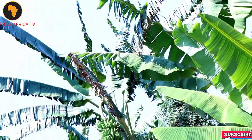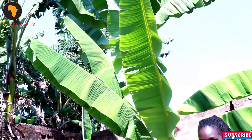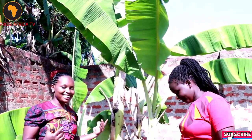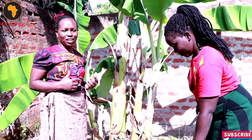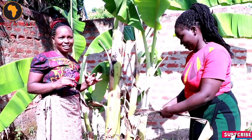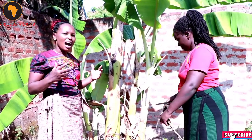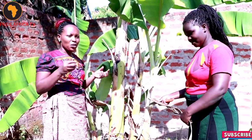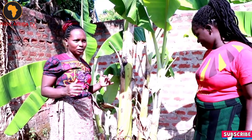Hello, our lovely viewers. Hope you are doing well. We welcome you to today's video: how to survive in Africa. How do Africans survive? The level of white collar jobs is less, so in Africa most people hustle. How can you hustle to survive? You can only get it from our channel. We are going to learn how to do these things.